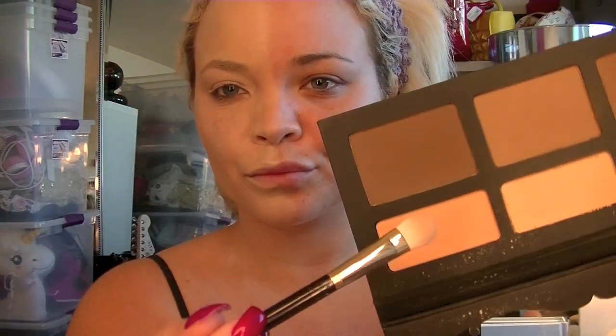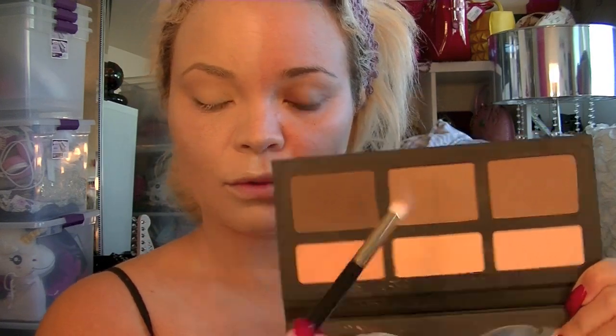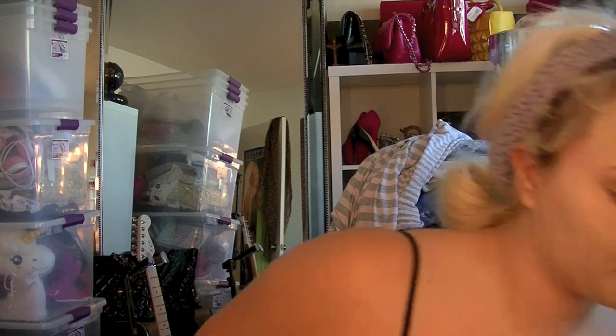Then I use the Kat Von D Shade and Light palette, which I love for contouring every day, but it's actually really pretty eyeshadow. I'm taking this peachy one — it's a great nude and it kind of neutralizes your eye; I think it's an absolutely gorgeous base color. I'm keeping this look simple because I just wanted a natural eye that still pops a little bit. Then I take the medium bronzer and use that as my cut crease color, doing a windshield wiper motion by flicking my shadow back and forth. I'm not doing anything too intricate.